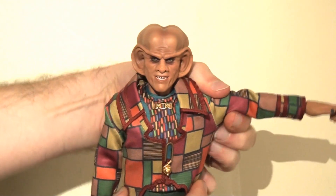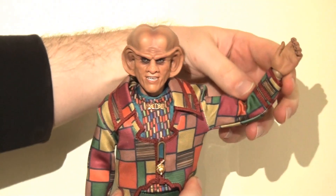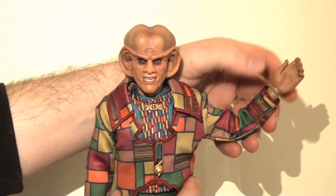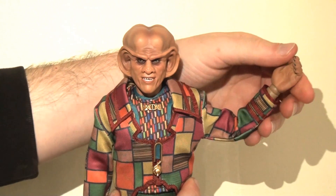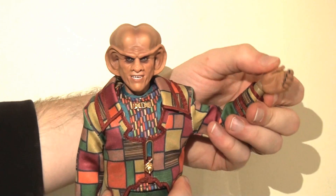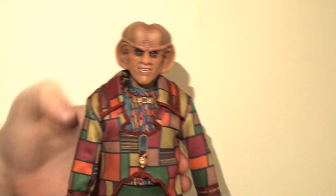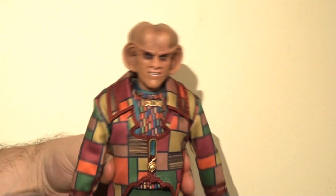He's got ball joints in the shoulders, so he can lift his arms all the way up and out. There is a complementary bicep swivel at the top there as well. There are double joints in the elbow, so the hand can go all the way to the back of his head, which is wonderful. And you'll notice there are ball joints at the wrist — they will rotate 360 degrees and also hinge forwards and backwards as well.